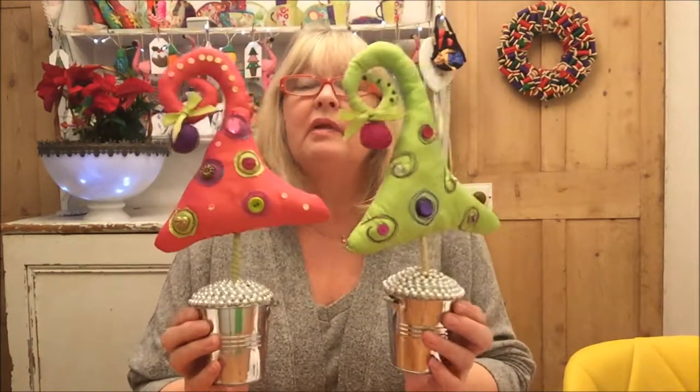Hi, I'm Felicity from Felicity Duke Sewing and I'm back with you today to share my very, very special Tim Burton-esque Christmas tree pattern and tutorial. This is the first time I've ever shared this special pattern with anybody, but you can get my pattern in the description below. Let's crack on with this because this is quite an involved project.